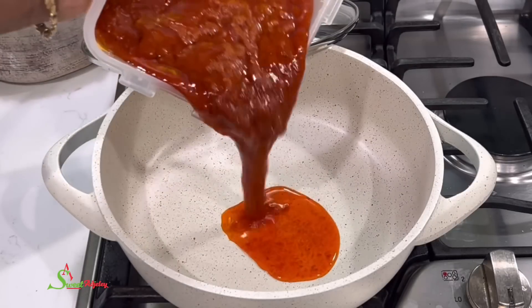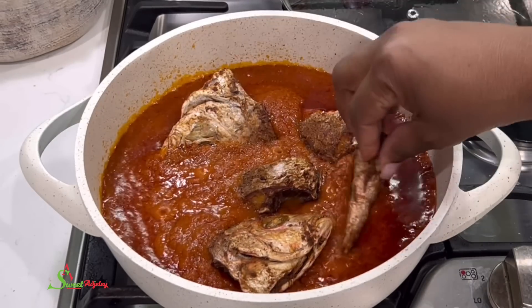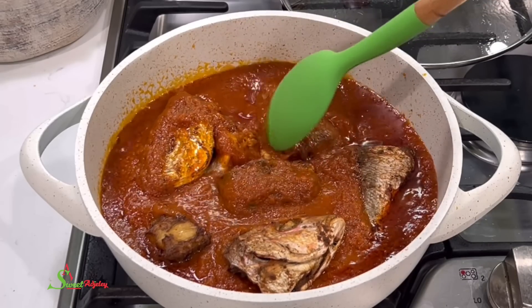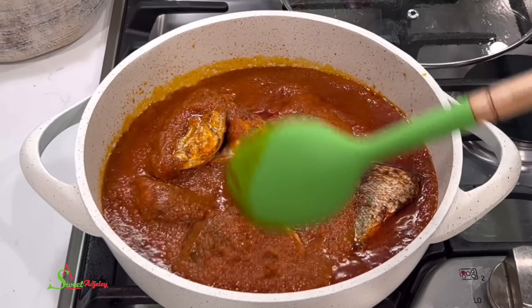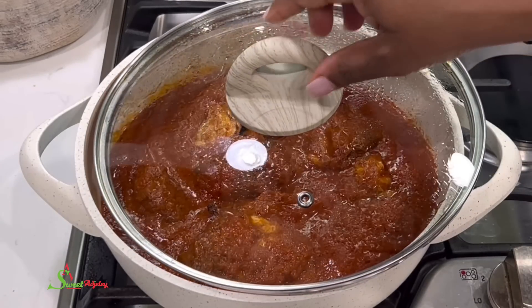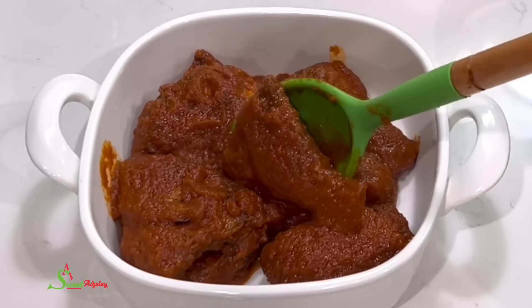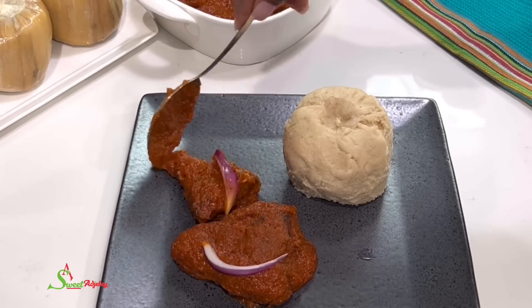Tonight is a fish stew kind of night! I add our sauce to the pot, allow it to come to a boil, add in our air-fried red snappers, turn everything over so they can soak up the stew, cover it, lower the heat, and allow it to simmer for about 10 minutes. Our fish stew is ready and you can enjoy it with anything — yam, gari, banku — but on this night we were craving kenkey, so we're enjoying it with some kenkey.